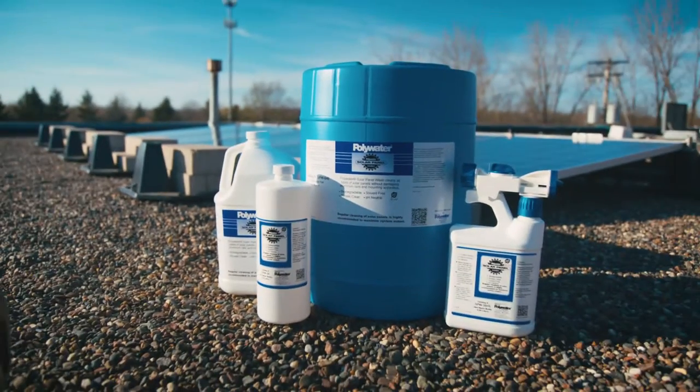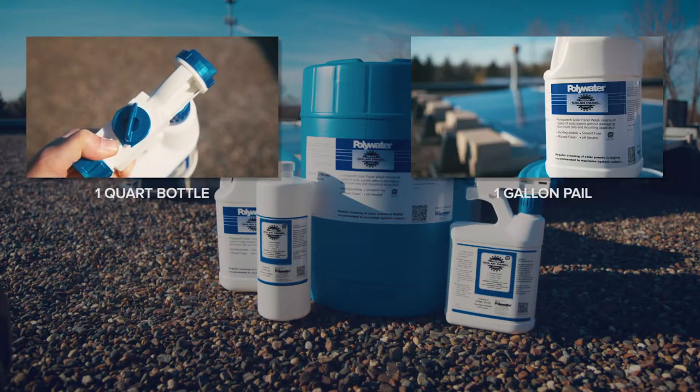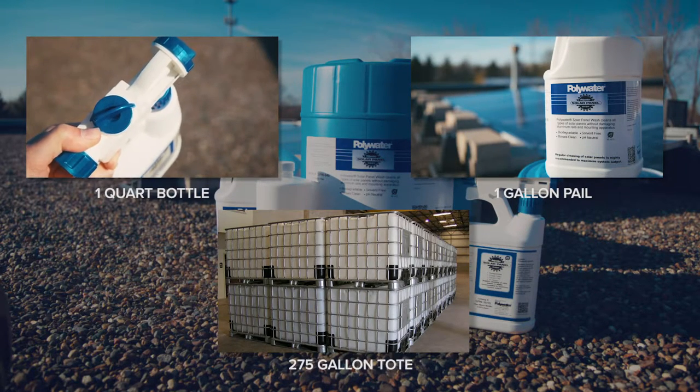Our product comes in an array of options, from a 1-quart hose attachment bottle for spot cleaning, gallons and 5-gallon pails for commercial operations, to 275-gallon totes for automated tank-operated systems.